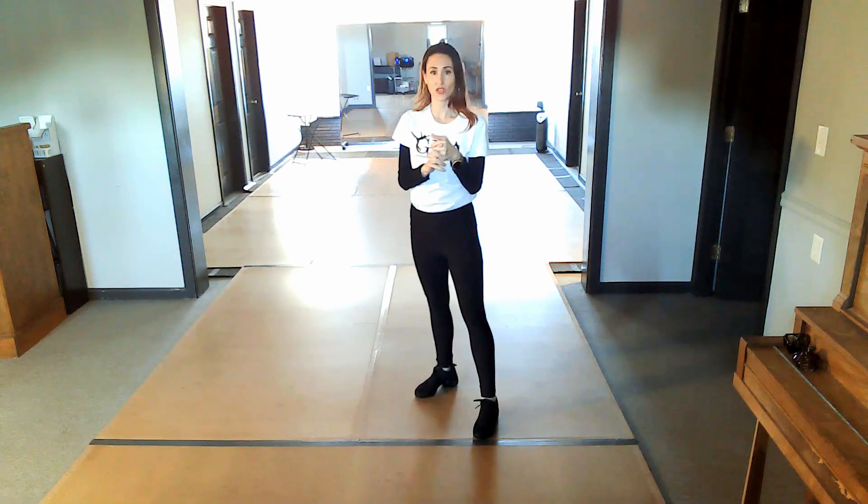Hey dance fam, we're gonna practice our 'I Want to Dance with Somebody' choreography. We're gonna do just the steps with none of the music, and then I'm gonna add the music.